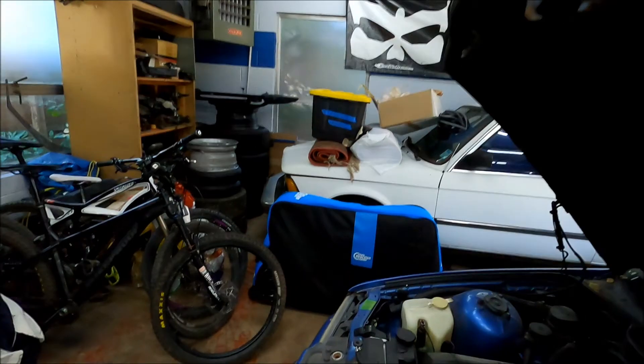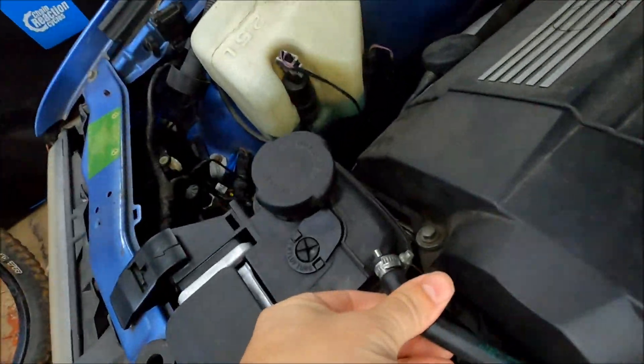So last time at the track we cracked the nipple off the coolant expansion tank, overflow tank, right here. Lost all the coolant, car overheated. Thankfully, seemingly didn't break anything. But now we are fixing that damage from the track. I'll put in some footage here from that day.